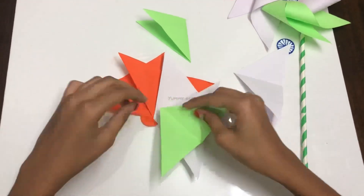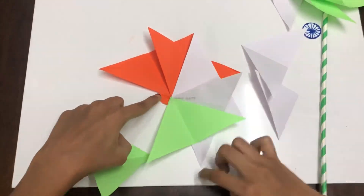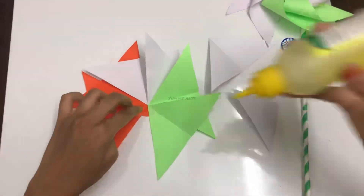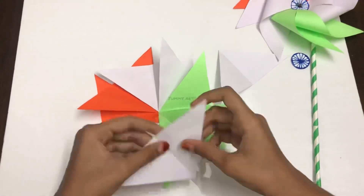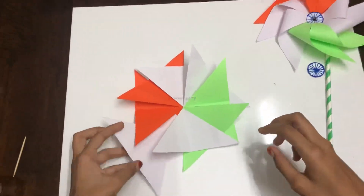Now it's time for the green paper — stick it in the same way. We need to take the white papers again and stick them the same way. While sticking the last paper, lift the first paper and then stick it perfectly.